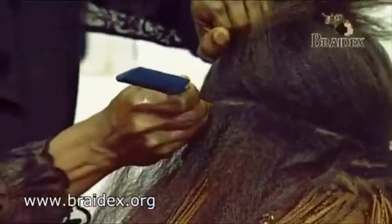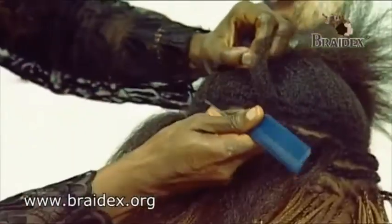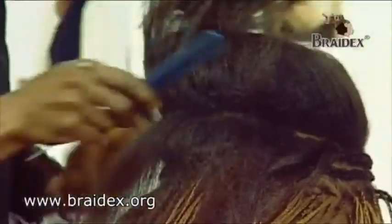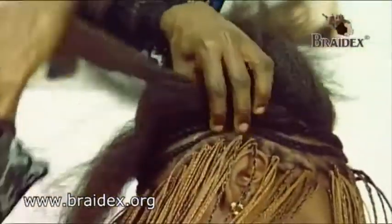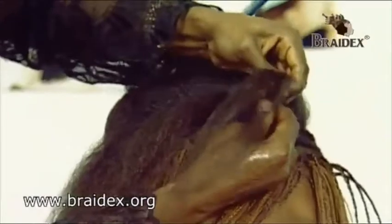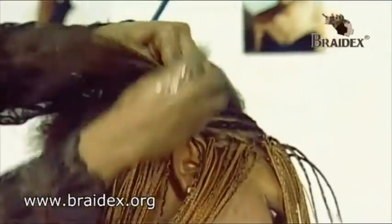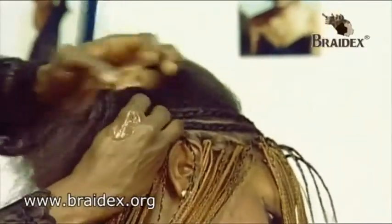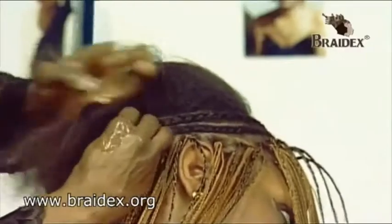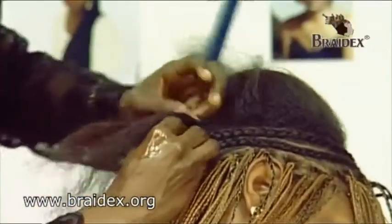As I'm now getting into the third row, as you can see, it's from the head. I'm going to keep cornrowing.